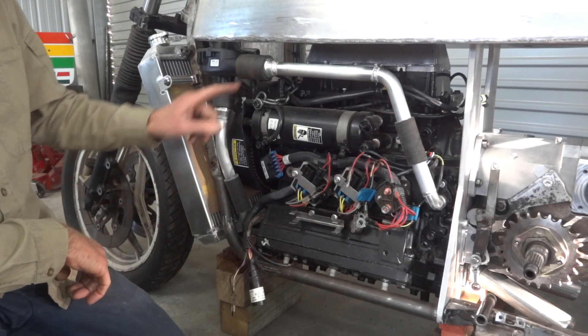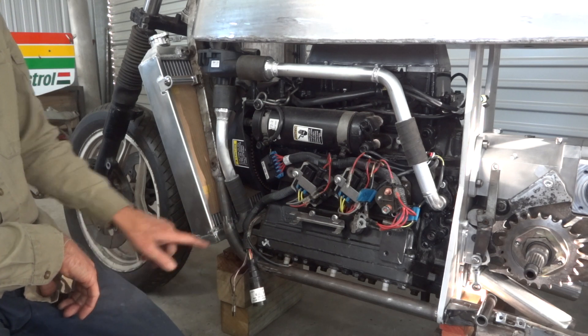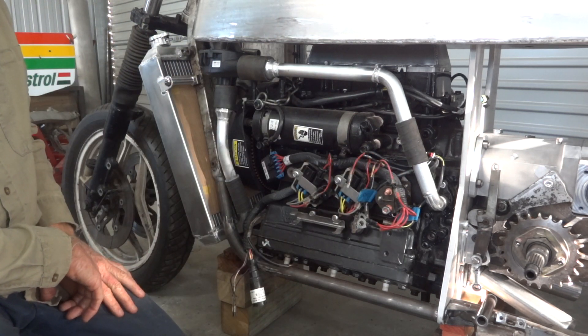Give or take a few hose clamps and a little bracket to stop that wobbling around, there's the left-hand side of the cooling system done. So water out of the rad, up to the water pump, back down to the block over here. Simple.